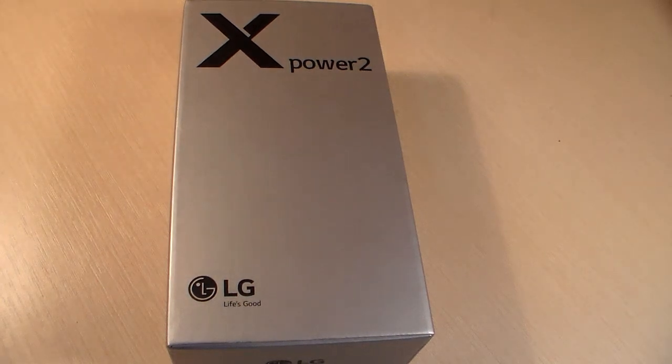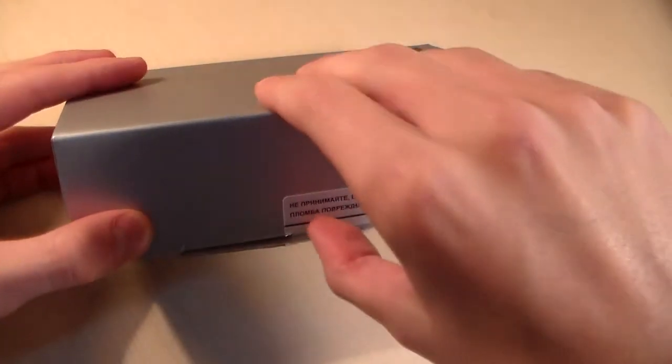Hello guys! You use smartphone LG X-Power 2 or LG K10 Power. Start unpacking.